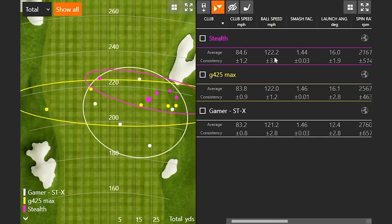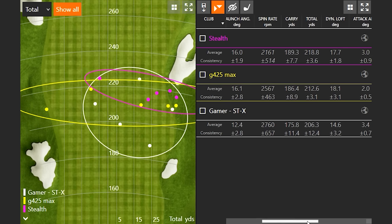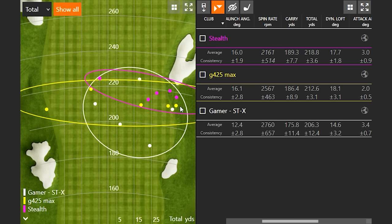Ball speed went up slightly because you swung it a little faster. Smash factor was actually not as efficient as the other two drivers. Spin was lower, and that helped your carry and total distance — you actually hit the Stealth the furthest on average of all three. We had one in the low 2000s range spin — that low spinner was kind of a gear-effect shot, which brought that number way down. It's a similar dispersion map to the STX — you got either the middle or the right, with four shots really close together. In your Gamer you actually have it adjusted upright and a little more loft, so in a proper fitting that would be the adjustment for the Stealth as well.